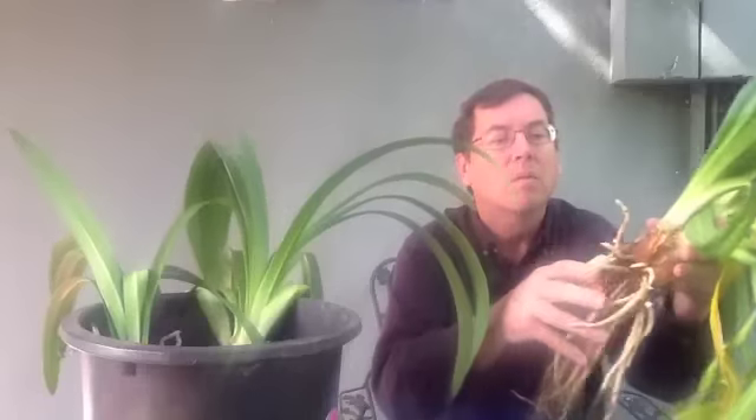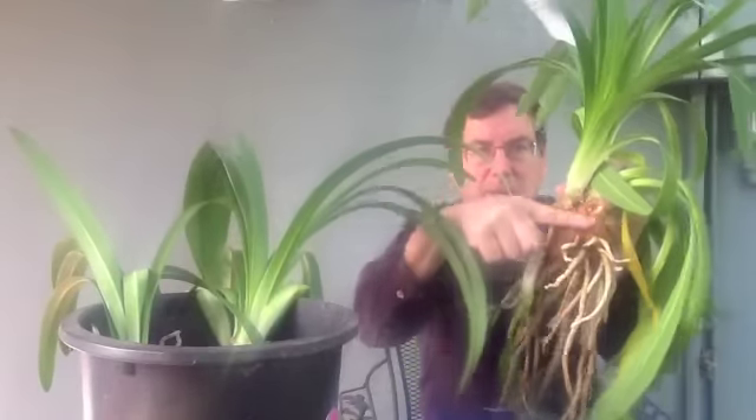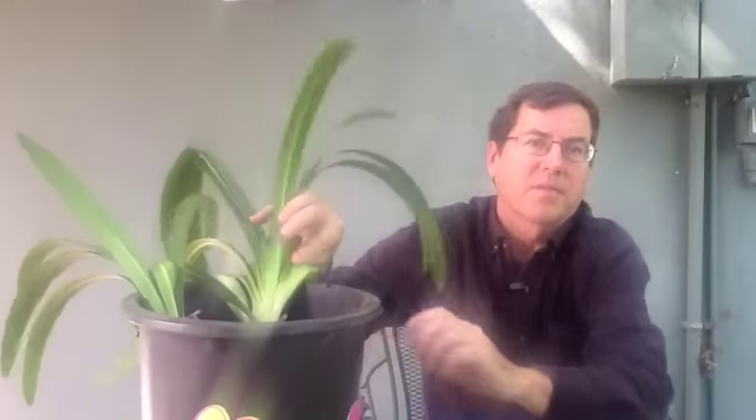We're back to the agapanthus. It's the day after, and they've healed up. So we want to bury them at about this level. Agapanthus like to be congested — they like to be crowded — so don't really divide them unless you want more plants to give away. And if you plant them in a container, you need really the size of a five-gallon bucket. Otherwise, try to visit my website, thomasbarleyblog.com, and I invite your questions. Thank you.